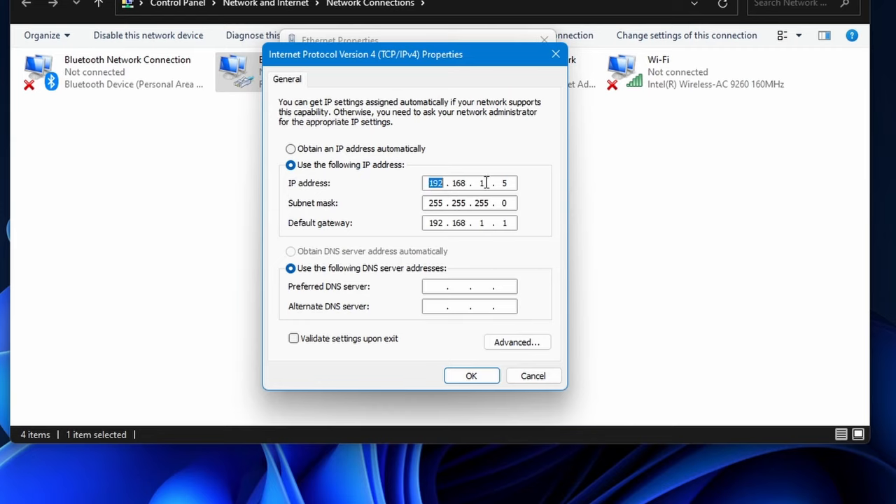Of course yours might be different. Yours might have an 11 here, or it might be a completely different subnet — not 192 at the beginning. Maybe it's 10, maybe it's 172, something else. Make sure to refer to your router's manual to get this information.